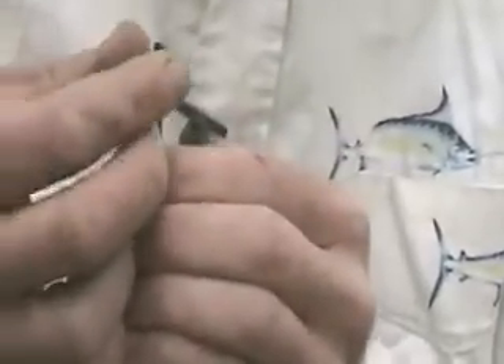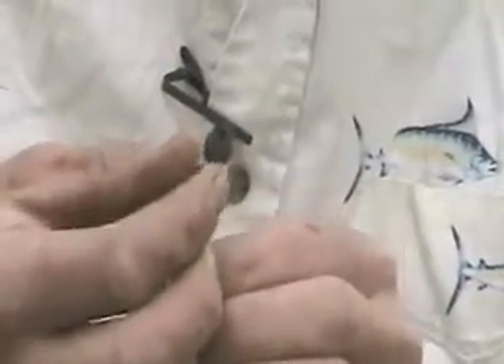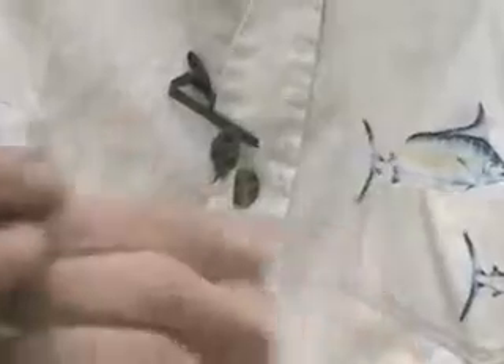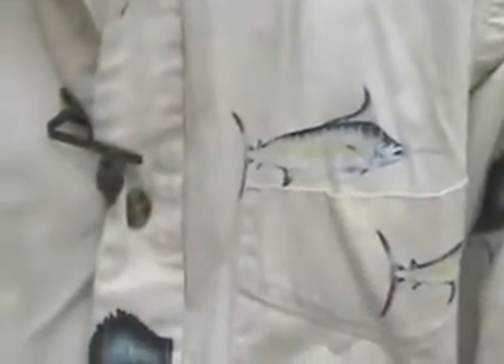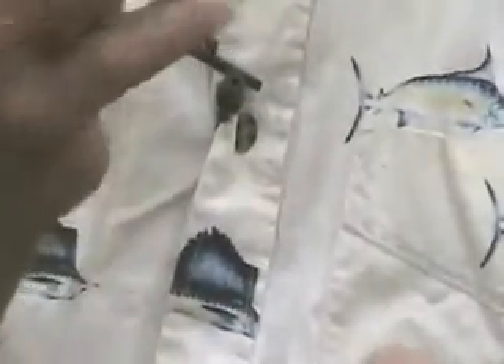It leaves sharp edges. You can't have a sharp edge. As a matter of fact, there's an edge hanging off. So here you go with your emery cloth. Take the emery cloth on the top side of the guide. You want to gently take the sandpaper and work it down.